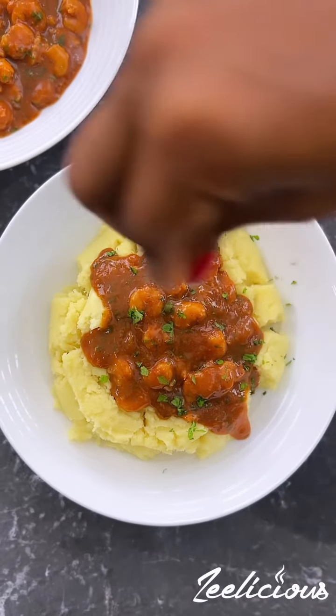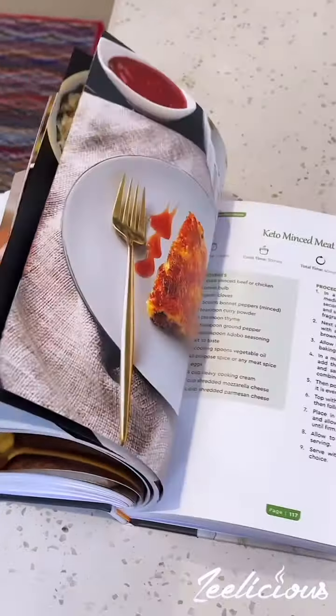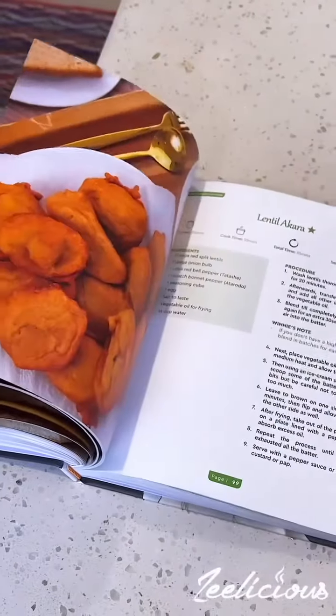Before we get into it, remember that you can get more mouthwatering and easy to make recipes from my new cookbook, Winnie Sizzling Selections, which has over 100 recipes you can choose from. Click the link in my bio or send us a DM to order a copy today.